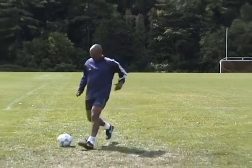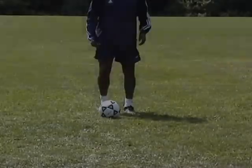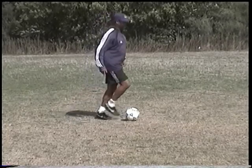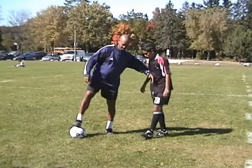Fake a shot or pass with the right foot. Use full body motion to exaggerate the move. With the sole of your right foot, drag the ball behind your left foot, touch the ball forward and take it away with the laces of your left foot. Shield with your right arm and accelerate forward, or shoot if you're close to the net.